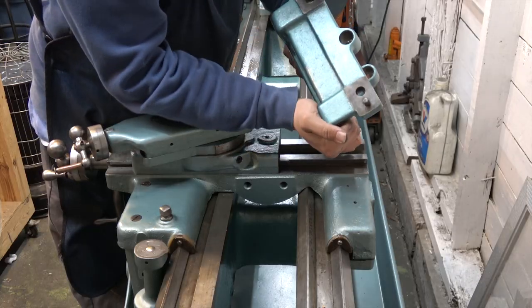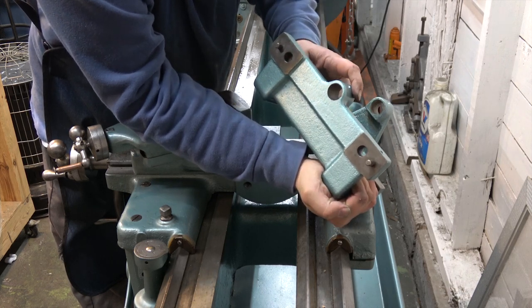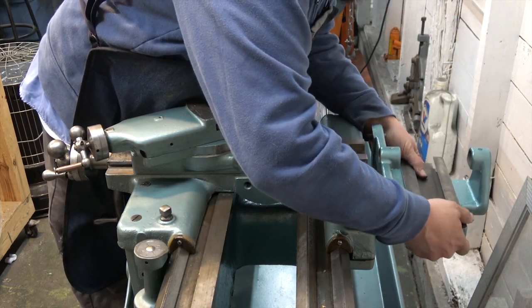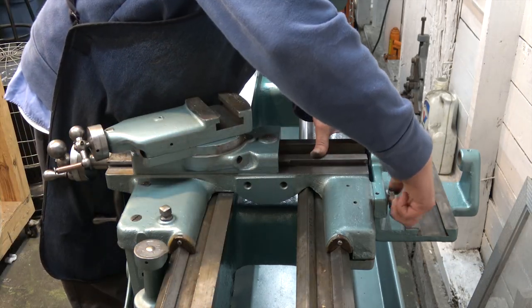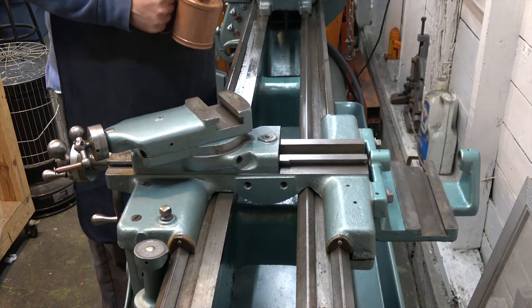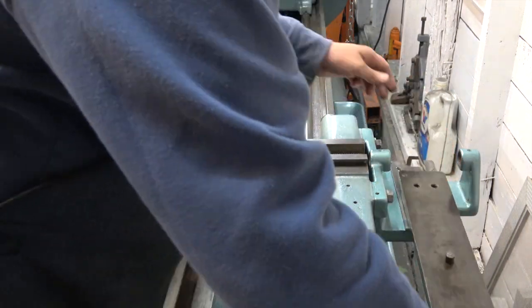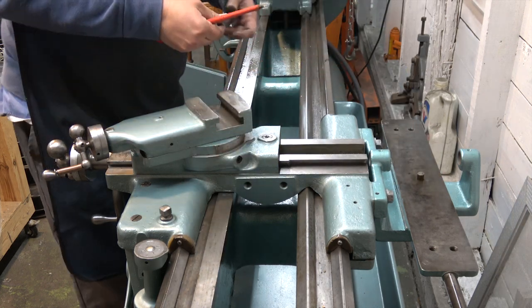So let's go ahead and get that started. This — you might remember from a way earlier video — these are alignment pins. Next up, we're going to put some oil here on the back side. There is a place for a gib; we'll go ahead and install it.